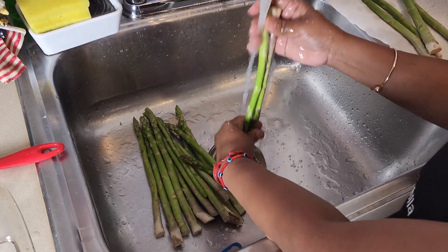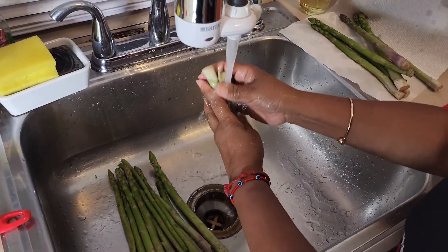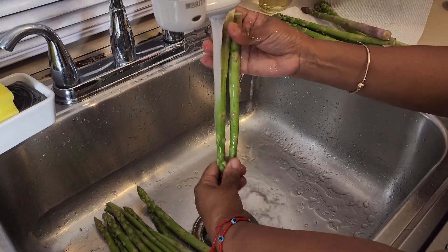If you notice I hold it off like this, so when you're washing it the stuff will go all the way out like that.